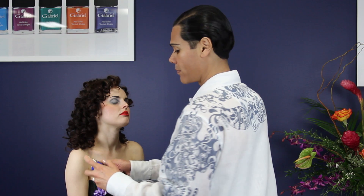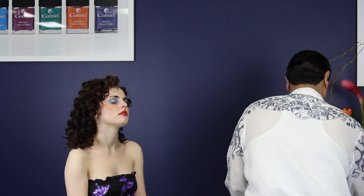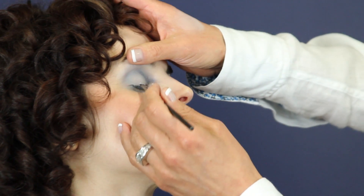The last color I am using as an eyeliner. For that I am using the precision brush. I am wetting the brush with the Sea Mineral Hydra Mist to create a precise and defined line. Make sure to stay close to the lash line.